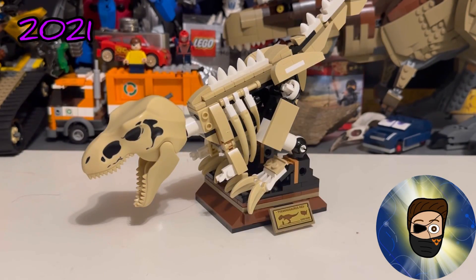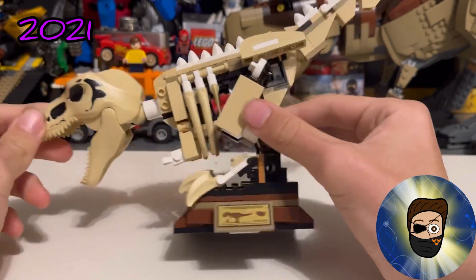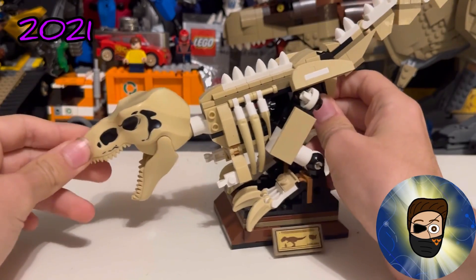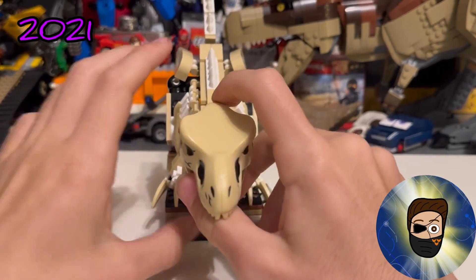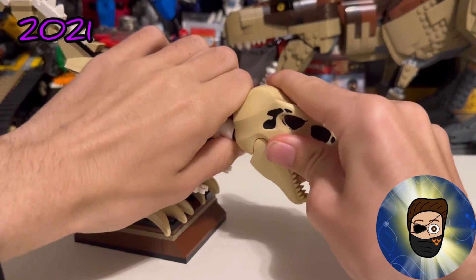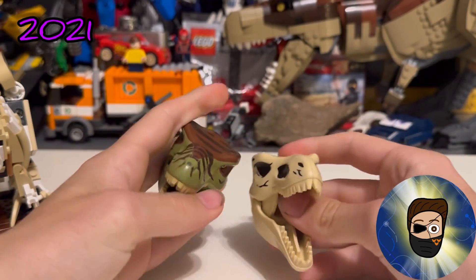For bonuses — here is the T-Rex Fossil set, also known as the Cretaceous wave, which is a brick-built T-Rex skeleton. I have it in a specific pose. The only part that's specifically molded is the skull, which is actually a recolor of the living T-Rex head mold.